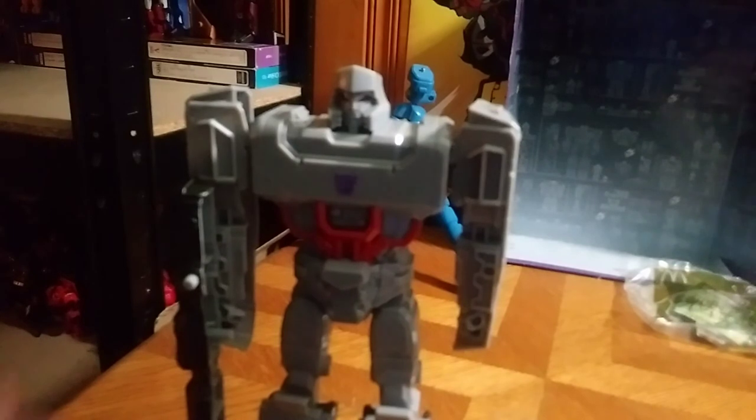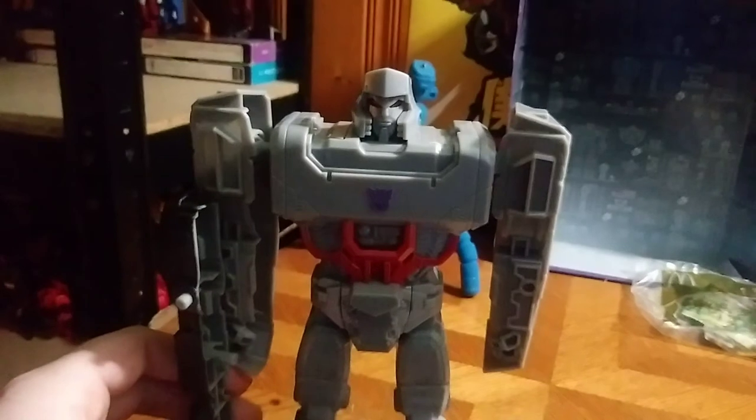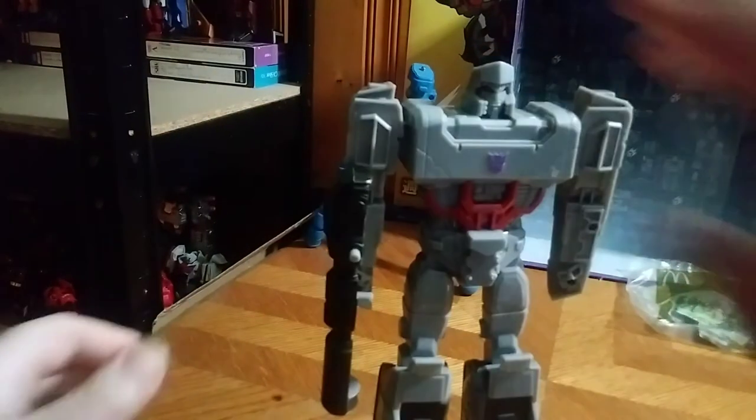Which is a very good looking robot mode, if I do say so myself. I like the robot mode a lot. The only problem I have is they could have made this cannon a whole lot better, because it's hollow. That's the only problem I have about the fusion cannon. And that's all there is to say for this guy.